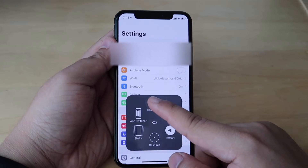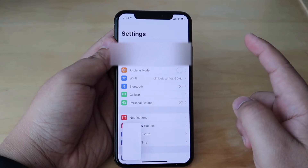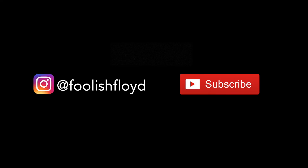If you find this video helpful, please support my page by subscribing to my channel.